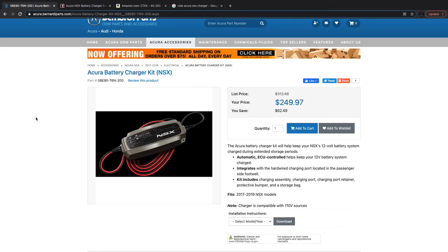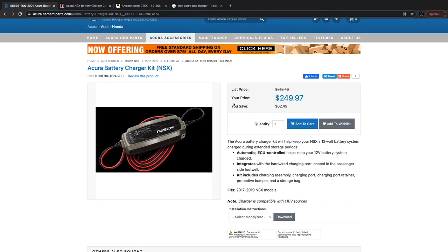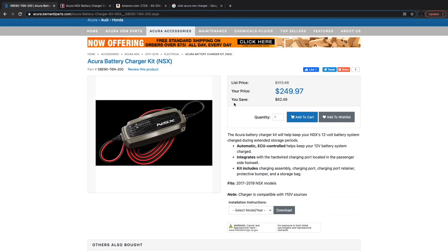We're going to take a look at this Acura NSX battery charger kit. This kit is offered direct from the dealer. The list price is $312.46, marked down to $249.97 — so about $250 for this OEM charger kit. This kit is supposed to help keep the 12-volt battery system charged while you're storing the vehicle, and it's supposed to integrate into the vehicle on the passenger side of the footwell. It does require some installation.